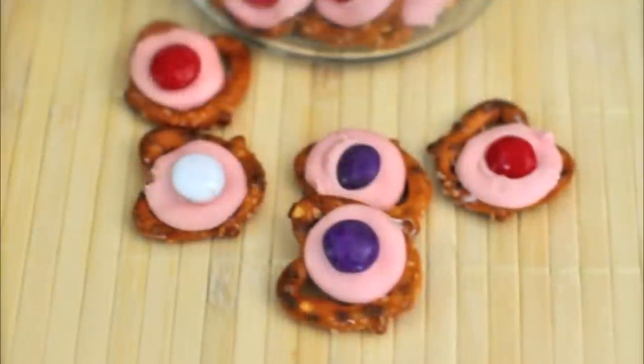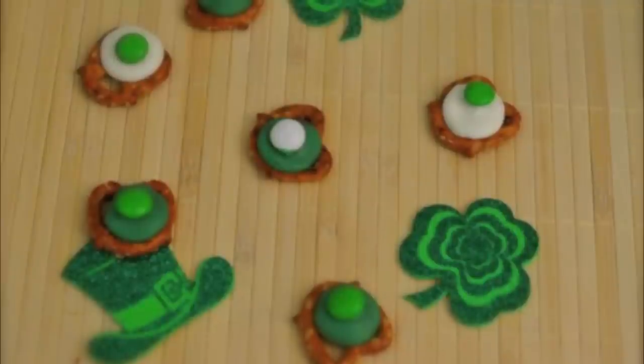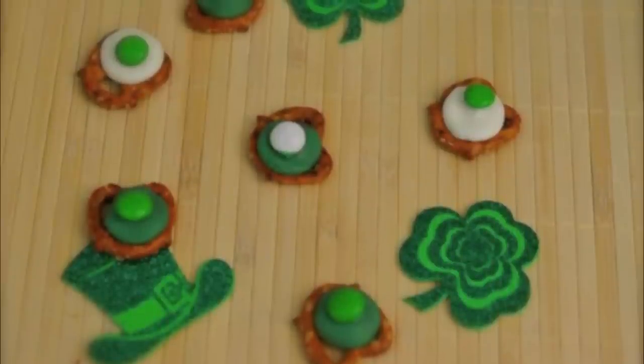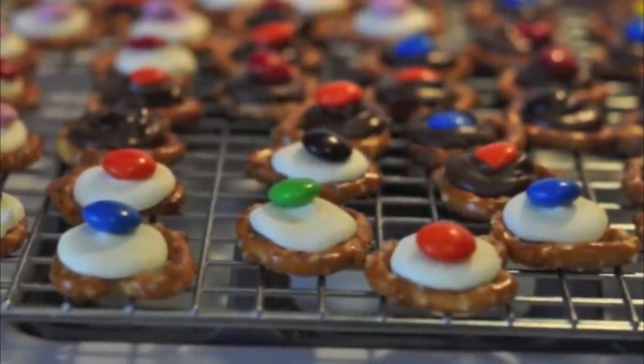You can make them for Valentine's Day with holiday M&Ms, and you can do ones for St. Patrick's Day too. Go ahead and make up a big batch of these today, and everyone will be happy.